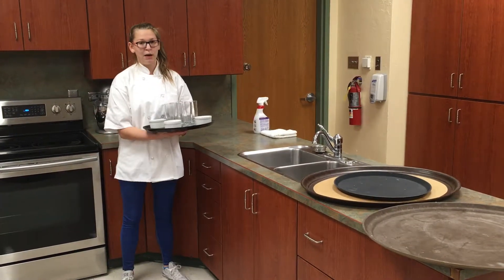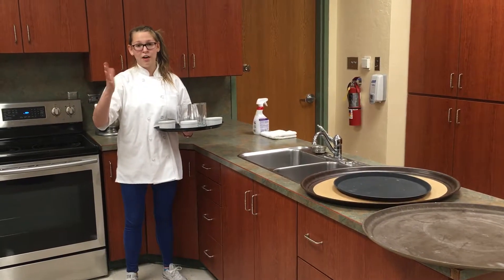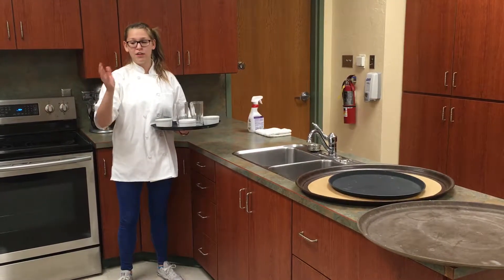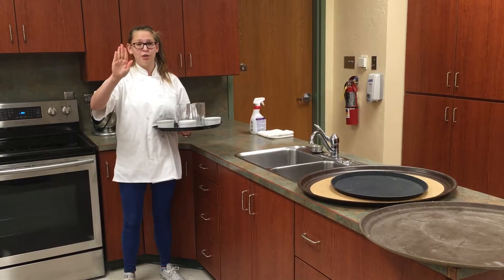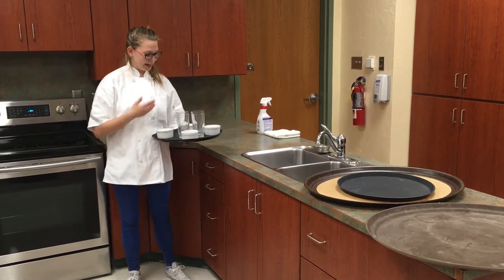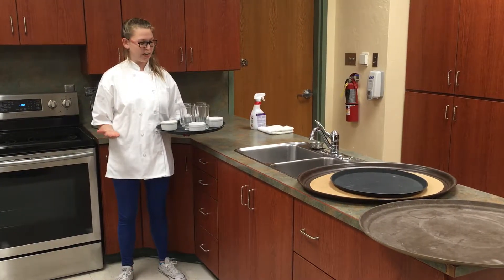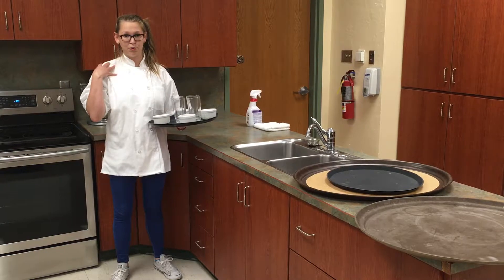Now you probably can't see but my hand is open, and that helps the distribution of the weight so it's not all on my fingers — you do not want your fingers close together. You want it open and you want to be using your palm. As you can tell I'm holding it at a 90-degree angle and that really helps your shoulder keep the weight.